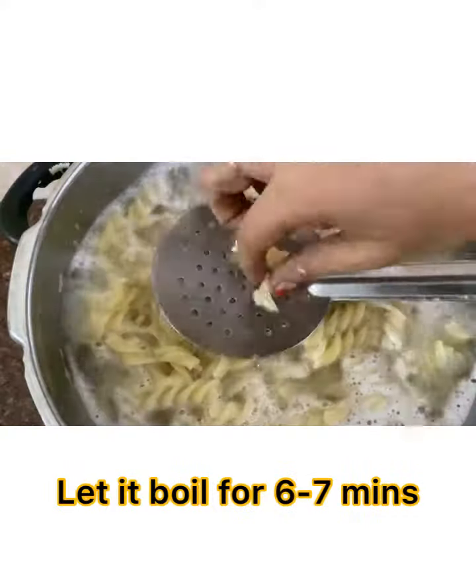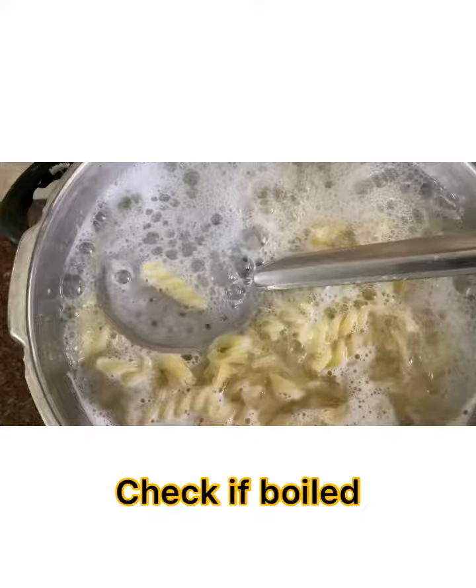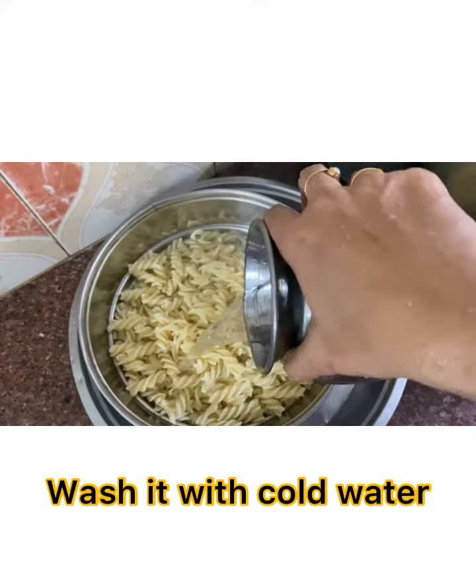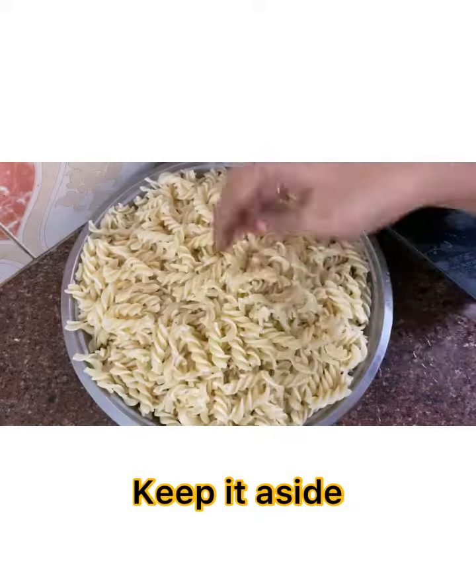Cook it for about 6-7 minutes and check if it is boiled. Once boiled, drain it in a sieve, wash it with cold water, and keep it aside.